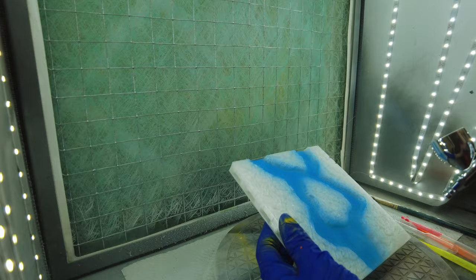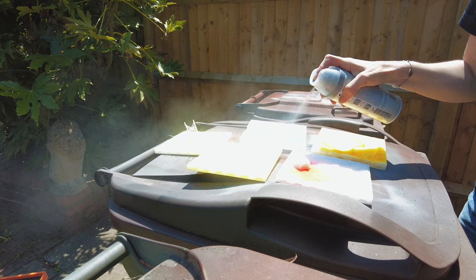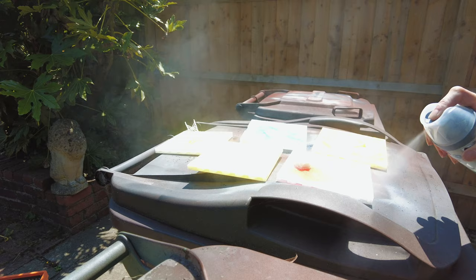Now this whole thing had a number of challenges, the first of which: how do you prime 3D prints to paint on with acrylic paints when they're translucent tiles so the light will come through? The answer is clear matte varnish.